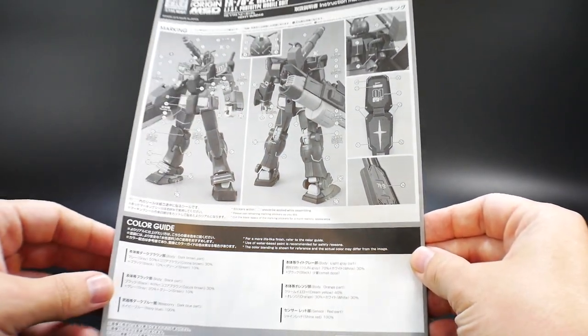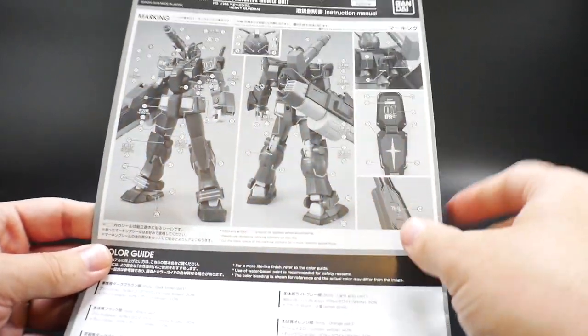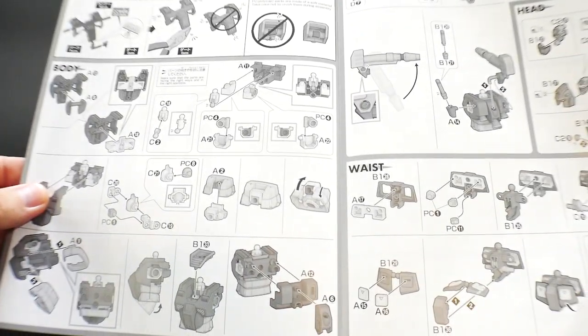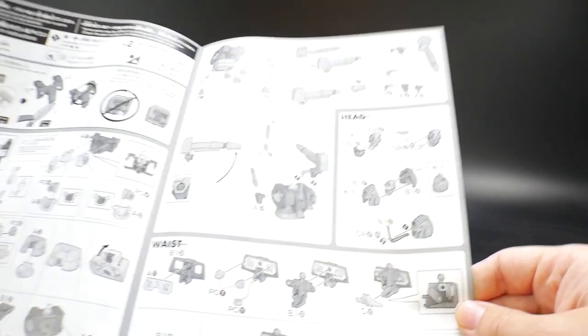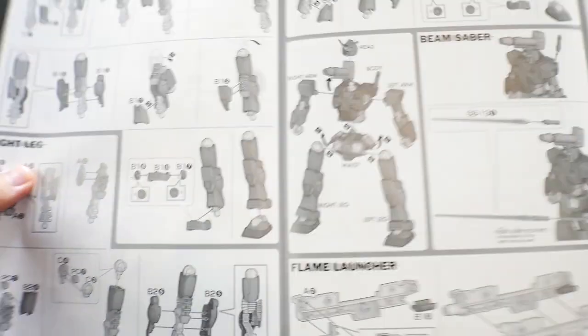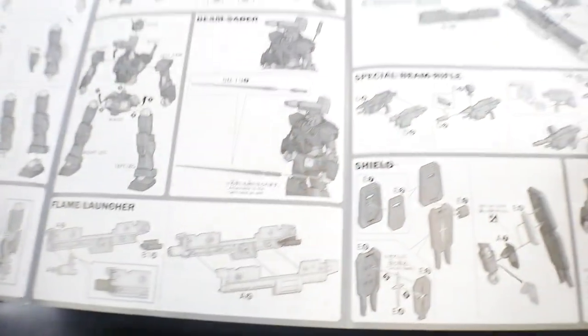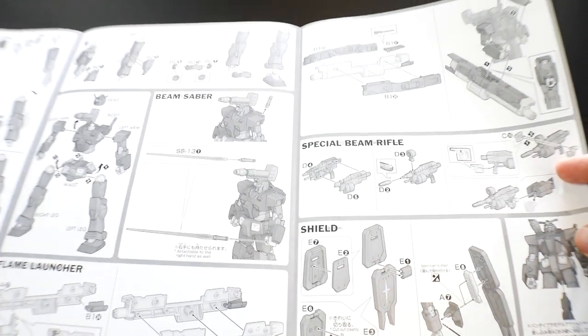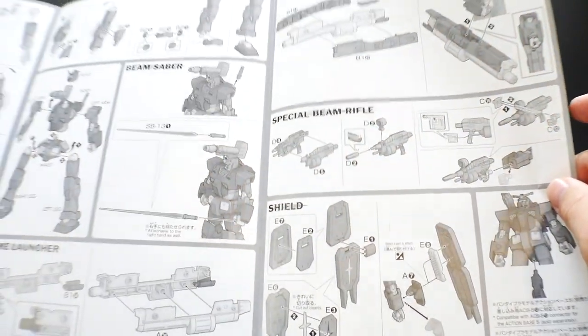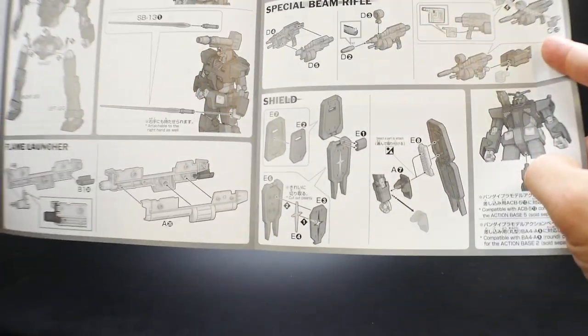Now let's take a look at the manual. It shows you where all the decal placements are, then opens right into the build. You pretty much start with the body, then go straight into the shoulder-mounted cannon — which is pretty unique — then the head, then the waist, then on this side you go into the arms. Flip it over and you go into the legs. You've got the beam sabers, the flame launcher — it's called a flame launcher, which is kind of odd since it looks more like a beam gatling gun — and the special beam rifle. You also get a shield.